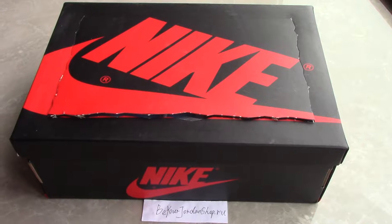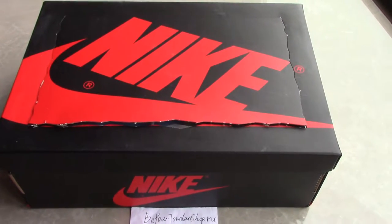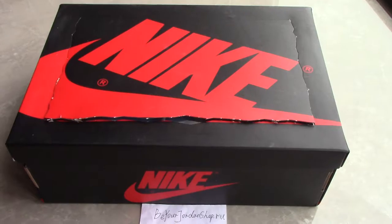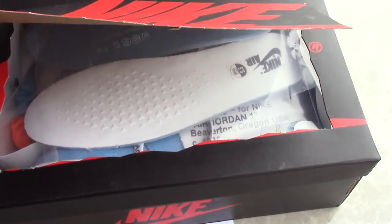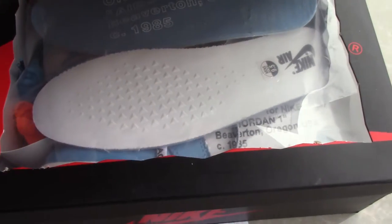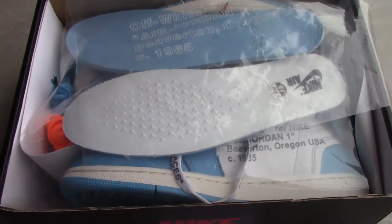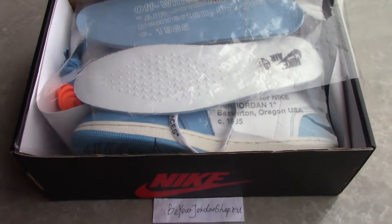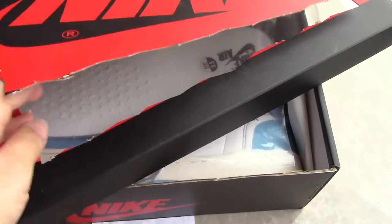Maybe you think it's a triple white or what? Because we just got a triple white for this kind of shoes. So now you can guess which color I got for you today. So let's come to the inside of the shoes. For this color, you can see the power blue. Yes, this is the new color for Off-White Jordan 1 Power Blue UNC. And for this one, the shoe book is the same as the triple white.